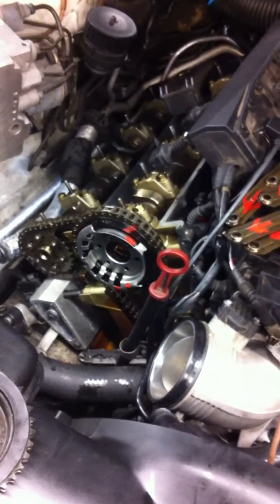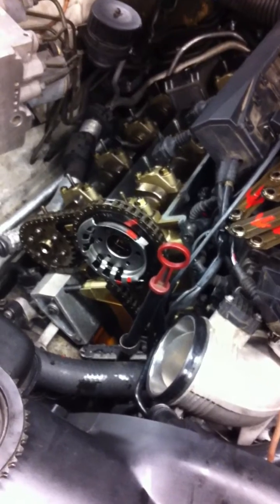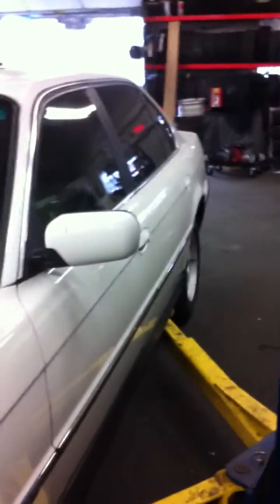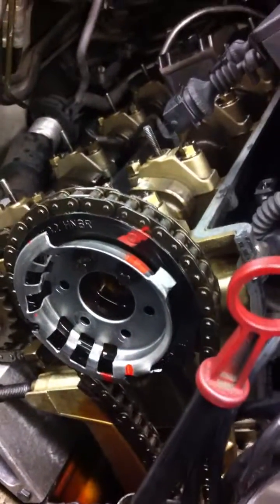Alright, this is what we're doing. This is a M62, non-Vanos, early style. This is a 95 car, and they put a 96 engine in it. This is the E38 body style, and this guy put a 97 engine in a 95 car, and what we're doing is trying to make the cam sensor work properly.